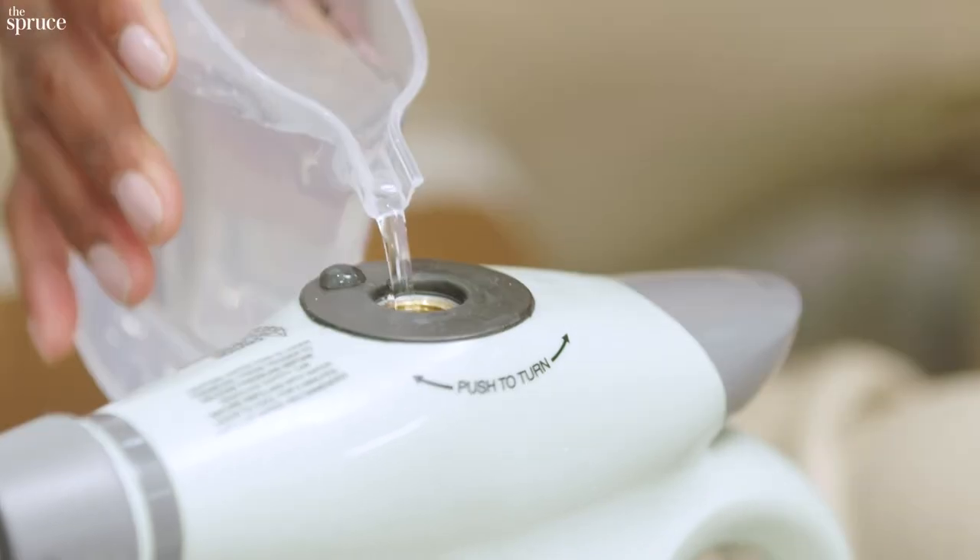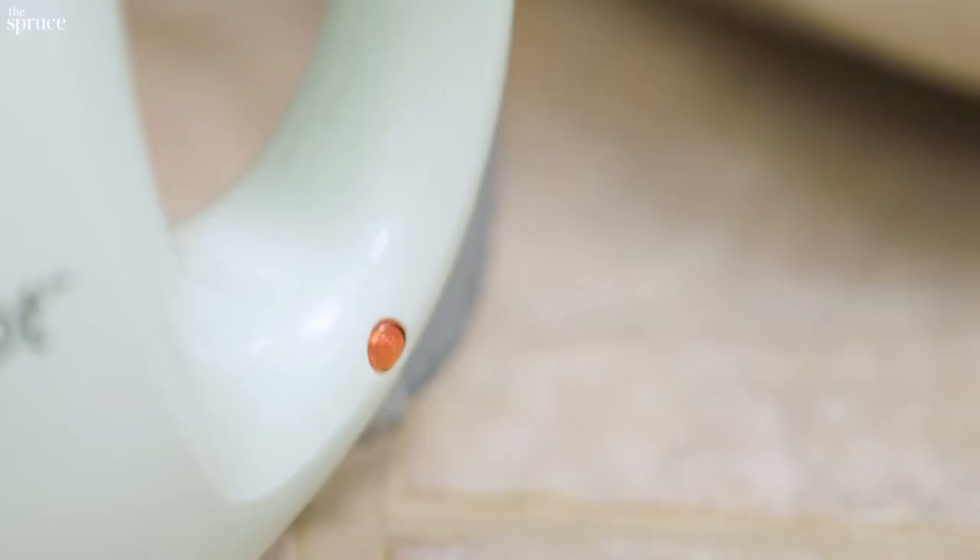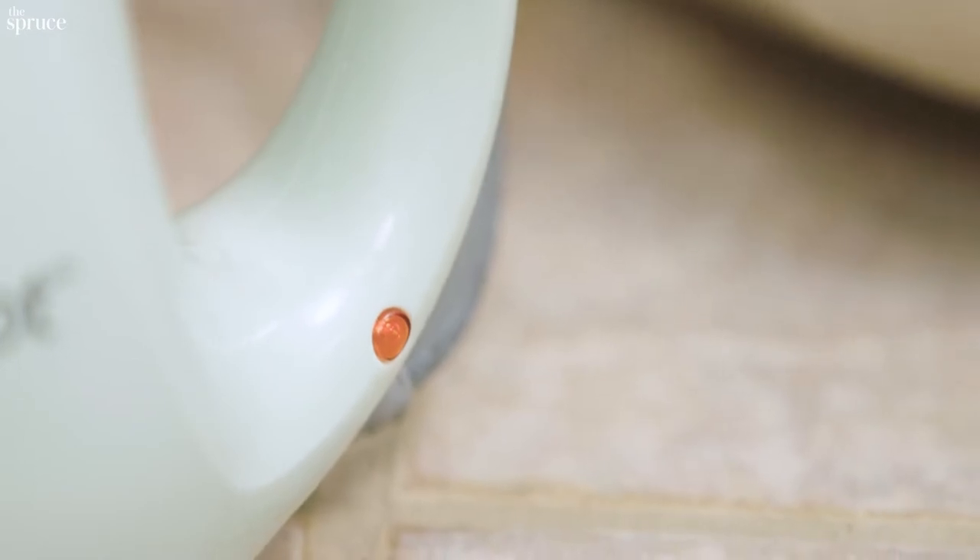Let's fill this up with water. Now you turn it on and let it heat up. Some of them have a light indicator that lets you know when it's ready.